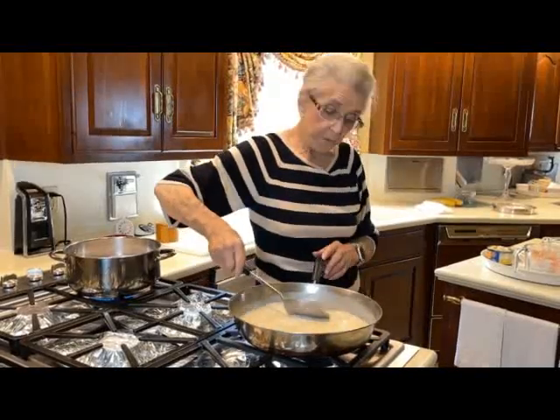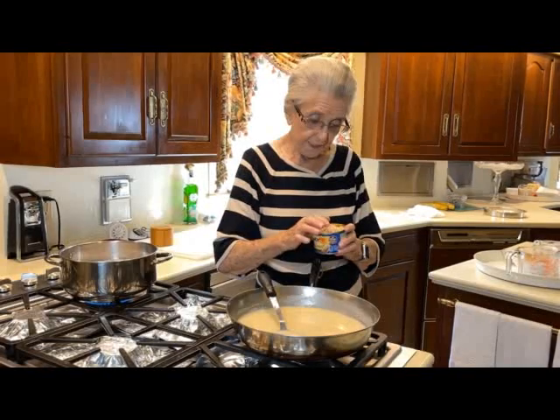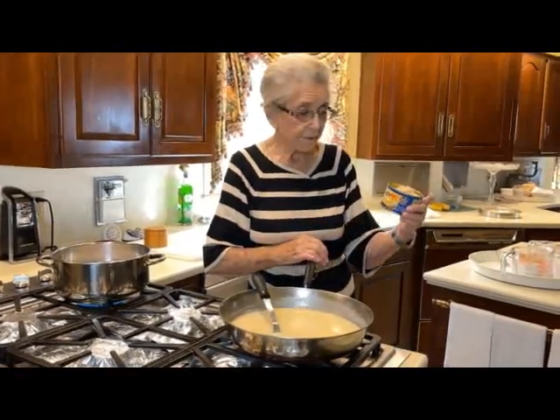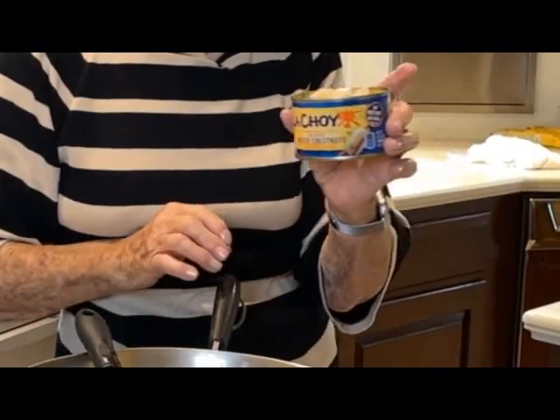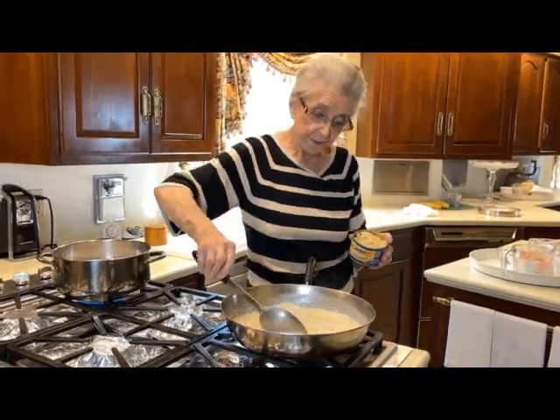When this thickens a little bit more, we're going to add water chestnuts. I buy the ones that are already sliced, but I still slice them a little bit more. You don't have to — you can buy them whole and chop them up if you want. But that's the kind I use, and we're fixing to put those in here as soon as it thickens just a little bit.